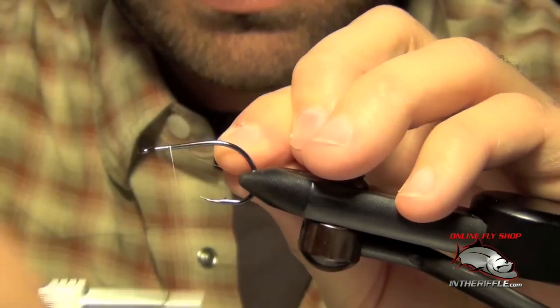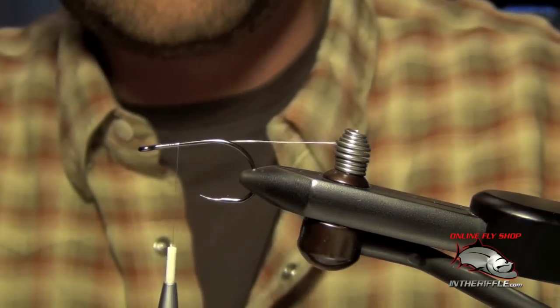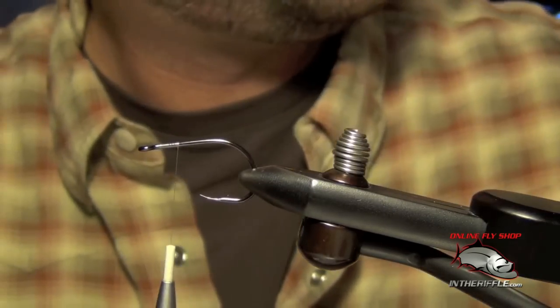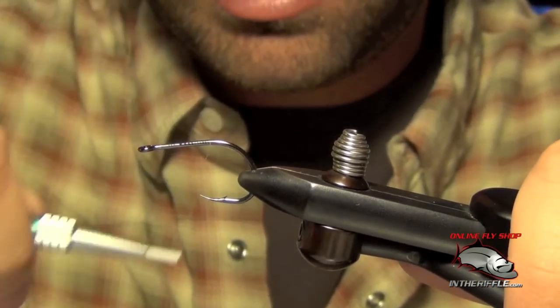Here we're going to tie a Deceiver. First thing we're going to do is just get our thread started, then we're going to take it all the way back to the bend of the hook.